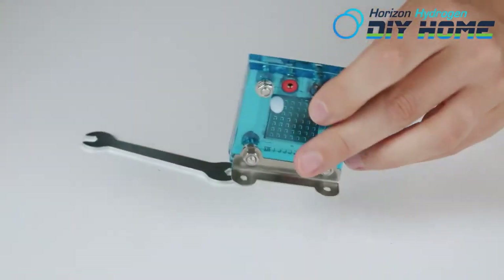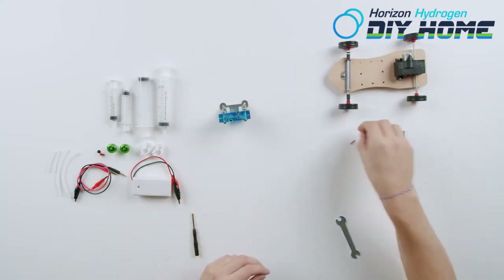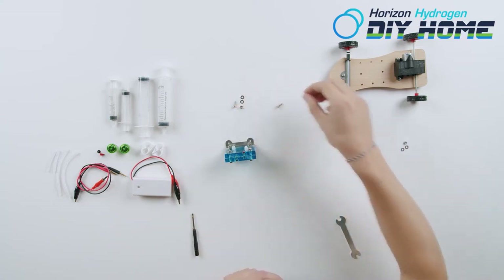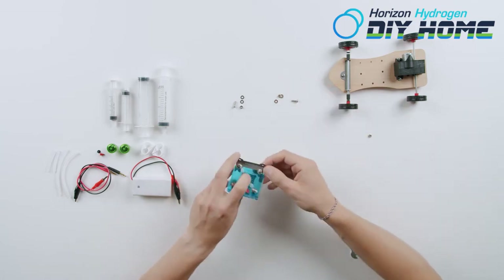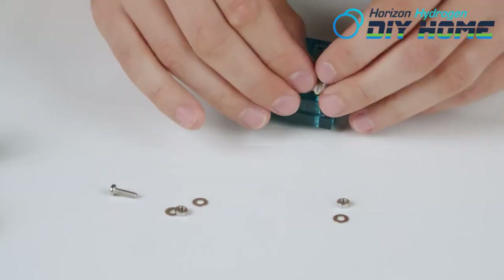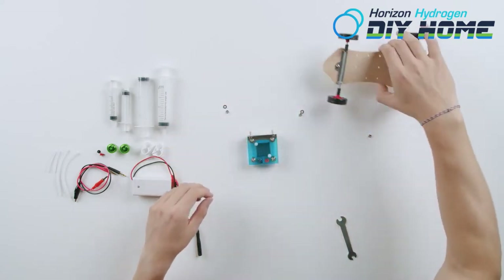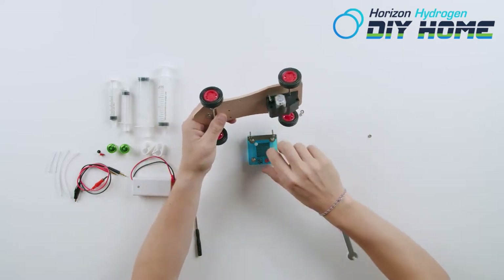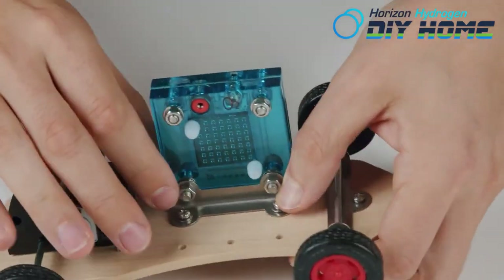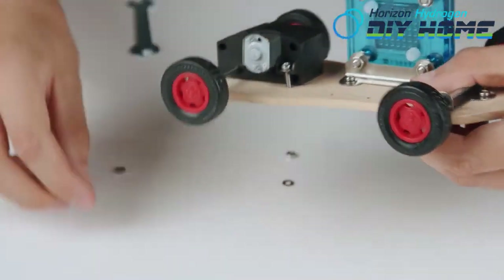Let's install the fuel cell onto the chassis. Use any of the nine holes in the center of the chassis. Two small screws, two flat metal washers, and two small nuts will secure the fuel cell to the chassis. Slightly snug the nuts with the included wrench.